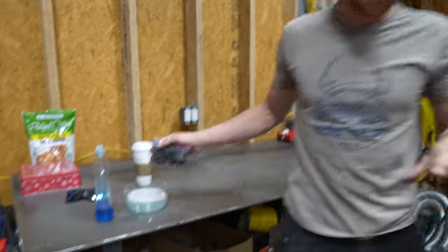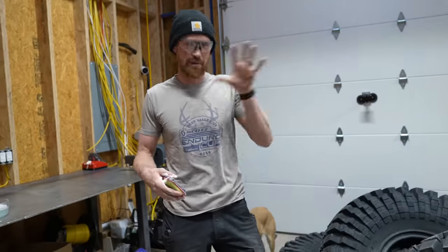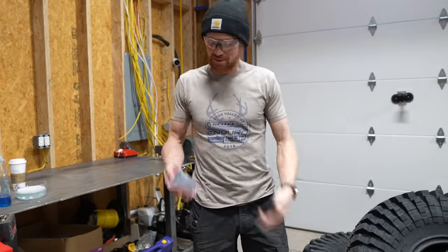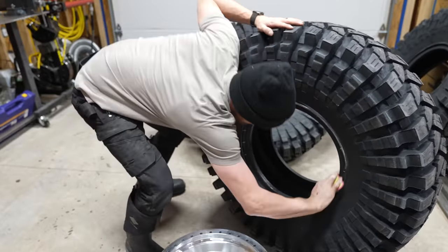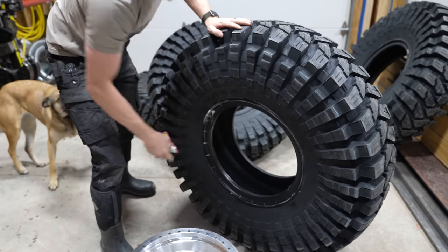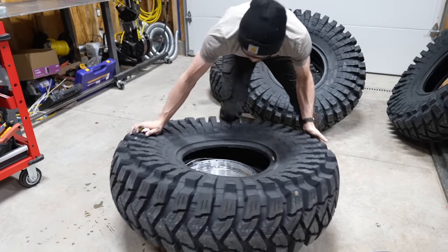I've got some Dawn dish soap and water here. At a tire shop you have this sticky goo that lubricates the bead and kind of glues it to the tire. We're using dish soap and water, basically getting a nice slippery surface on the tire — something that'll dissipate over time but will allow the tire to slide down onto the rim more easily than without it.